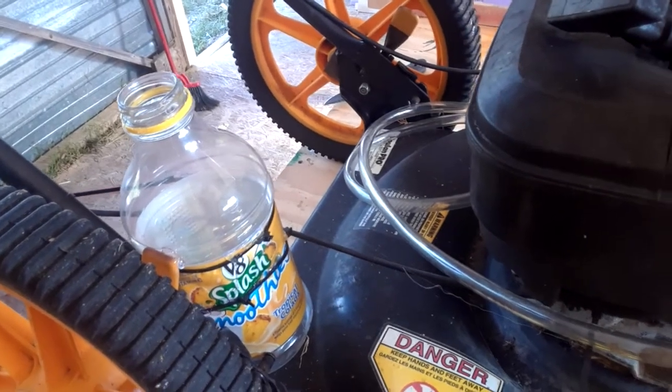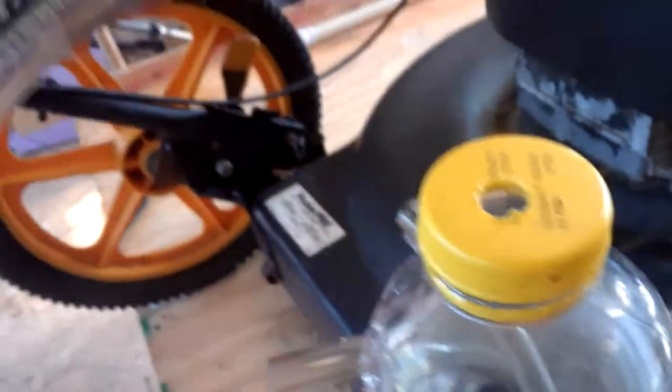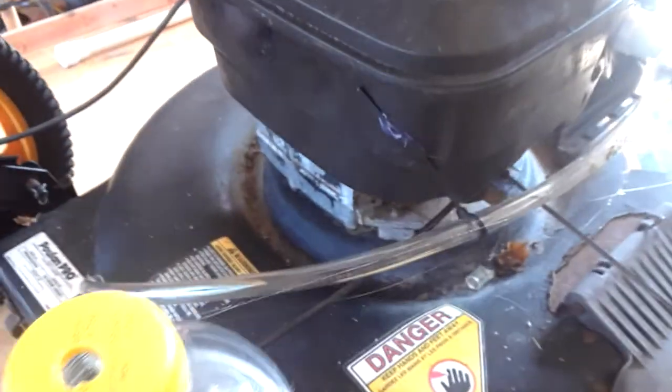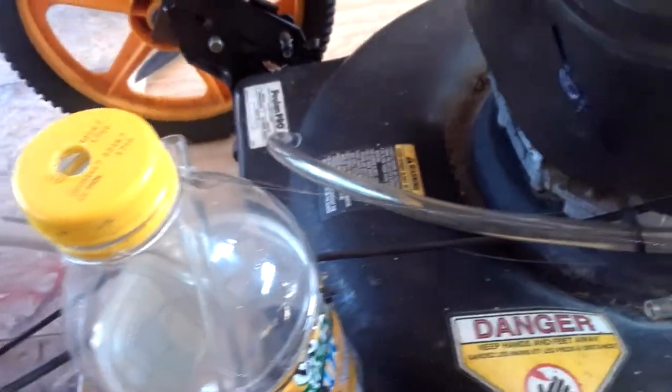I've drilled the holes into the bottle and you can see they go all the way to the bottom. There's a hole in the cap — this is the hose that comes out of my carburetor. Now all that's left to do, if this is going to work, is put gas in the bottle so it covers up the bottom hoses. I've only got a little tiny bit of gas anyway, so I'll set it on the floor and try to start it and see what happens.